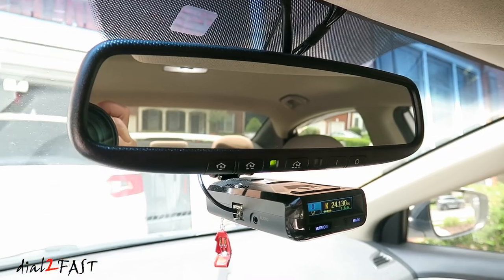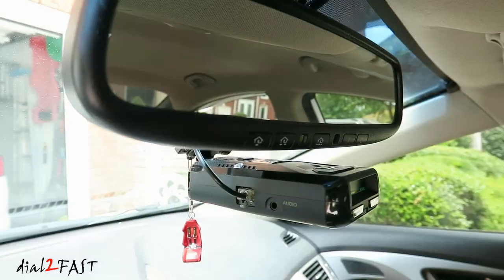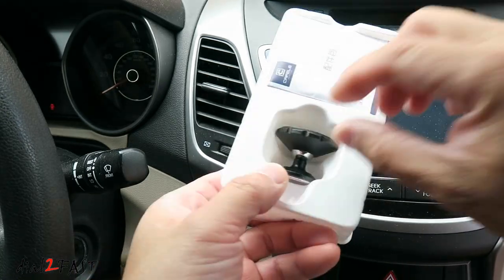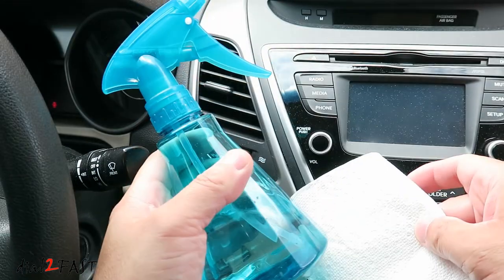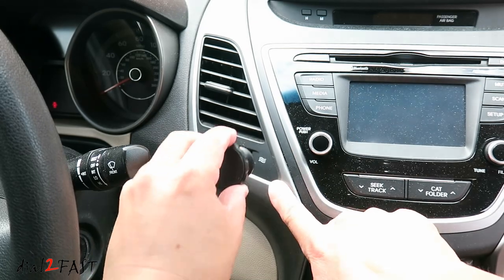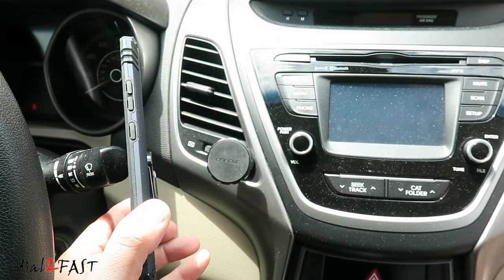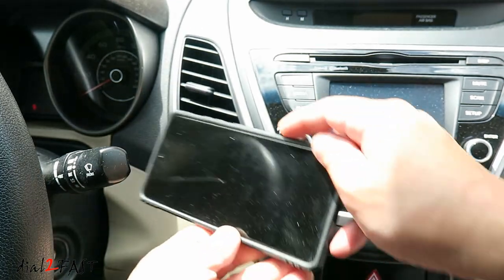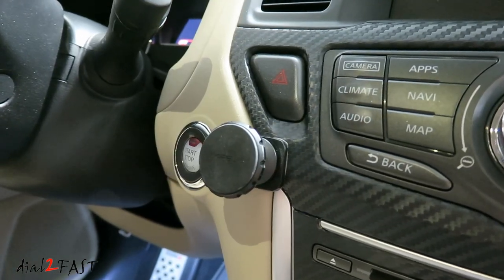I also installed a Homelink auto dimming mirror, which I did a separate video on already. Below the mirror, I installed a rear view mirror mount for the Uniden R3 radar detector. Every car needs a good phone mount — this is my favorite magnetic phone mount, made by the company Caffel. It comes with a metal disc that you stick on the back of your phone. Installation is simple: clean the surface with rubbing alcohol, then use double-sided tape on the back and stick it directly on the surface. Once installed, just place the phone on the magnetic base and it'll hold it securely. You can also rotate your phone for navigation or watching a movie. Since I use the same mount in all my cars, it's very easy to swap between different vehicles.